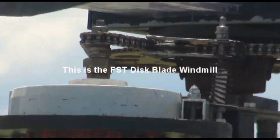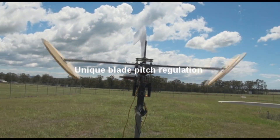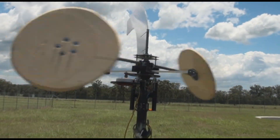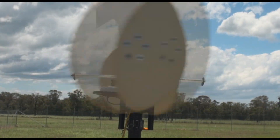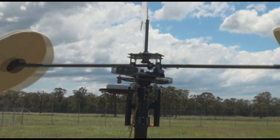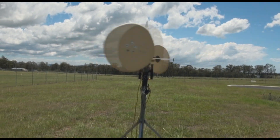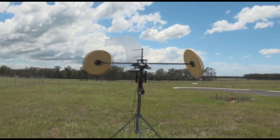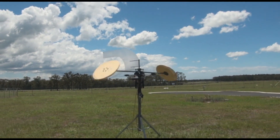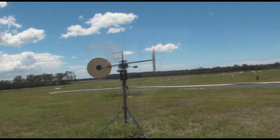This is the FST disc blade windmill. The design features a totally new method of regulating blade pitch. The circular disc blades are used to take maximum advantage of the pitch control and maintain balance. The disc blades of this turbine are solidly attached to the end of a radial arm.